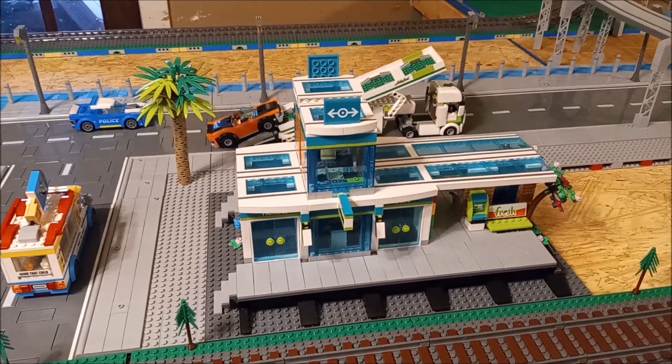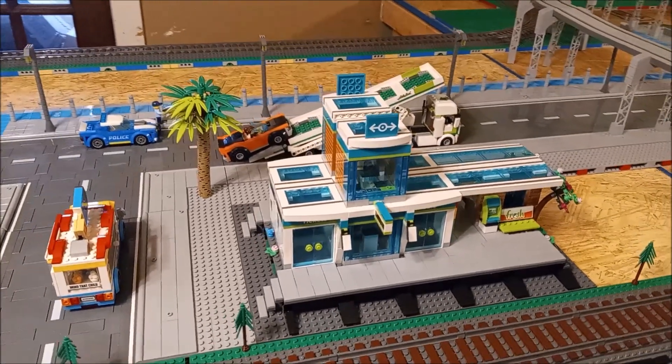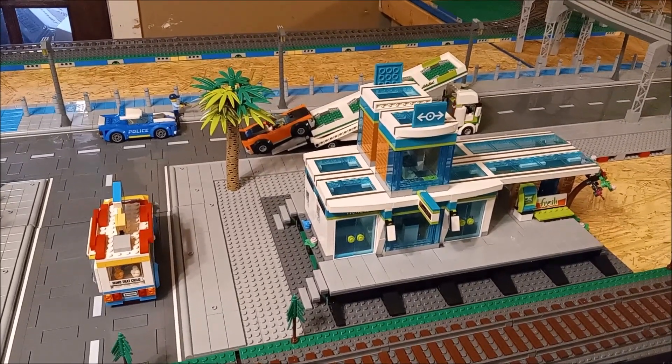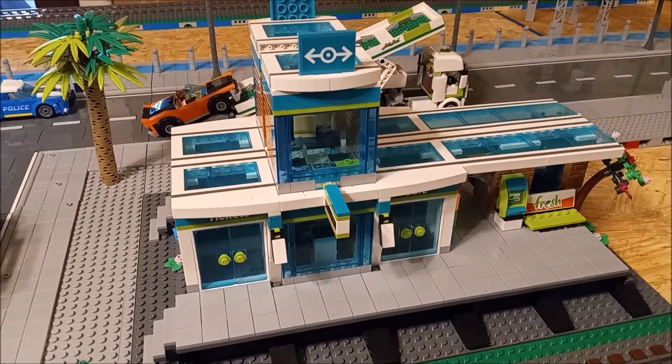Speaking of Bricklink, anybody notice that Bricklink has been down all weekend? It may be up now, I don't know, but I haven't checked it in a little bit. I was going to order some stuff yesterday and it was down for some reason. But yeah, check it out guys - brand new train slash bus station.